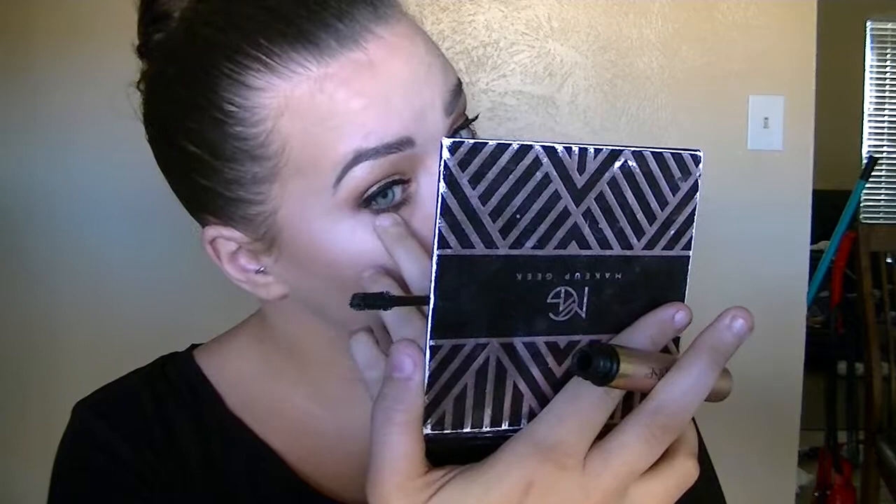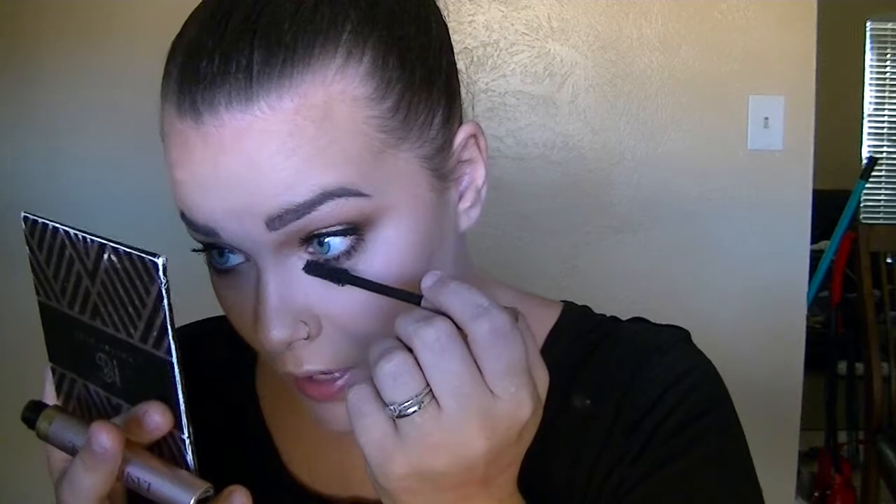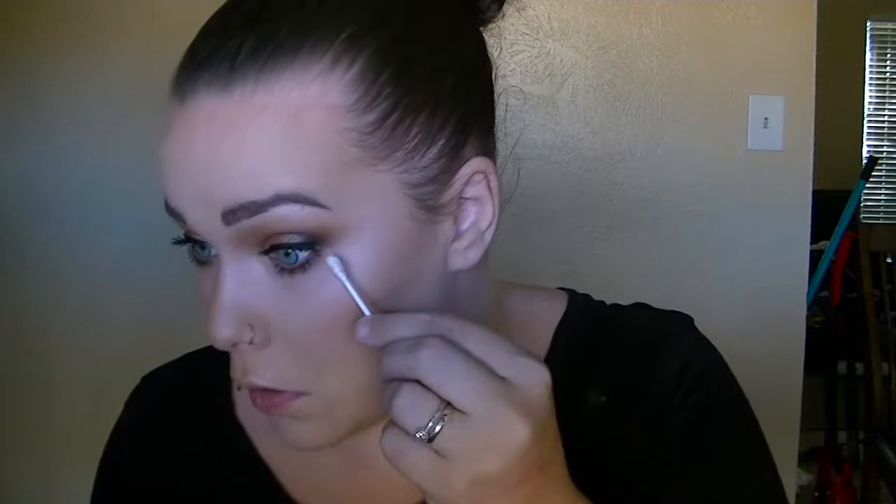I have very sensitive eyes and my contacts don't help. Whenever one eye gets bothered, the other eye gets bothered and they just run like faucets. I'm going to run a Q-tip there again to try and blend that corner. Here are the finished eyes. You can add falsies — I hate falsies so I rarely ever put them on — but you can if that's what you want.